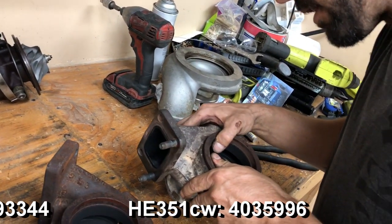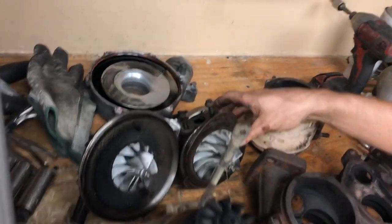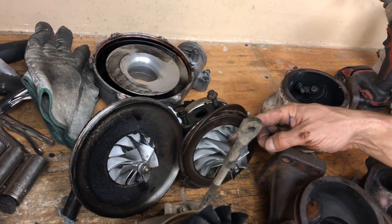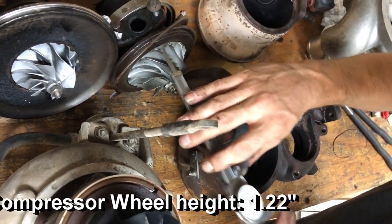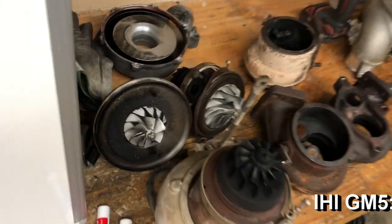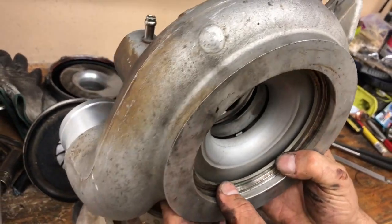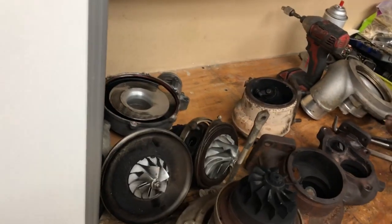The HE341 casting number is 3593344 — so they have different casting numbers. The compressor housing has anti-surge, and even though this one is significantly larger, the flows might be different because it loses efficiency using the anti-surge. The reason is there's a pathway to the tip, which in effect lowers the effective height of the wheel. There's about a quarter-inch depth difference — roughly 1.22 inches versus 0.91 — and a lot of that is the tip of the wheel sitting in that anti-surge groove, so it's not really usable flow area. You have to go larger to compensate for the lower efficiency.